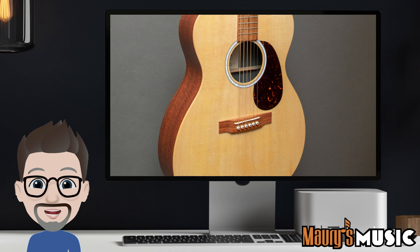If you'd like more information on the Martin Triple O X2E, please contact us today. From all of us at Maury's Music, thanks for listening. This has been a presentation of Maury's Music, your trusted source for Martin and Blue Ridge guitars. Find us online at maurysmusic.com.